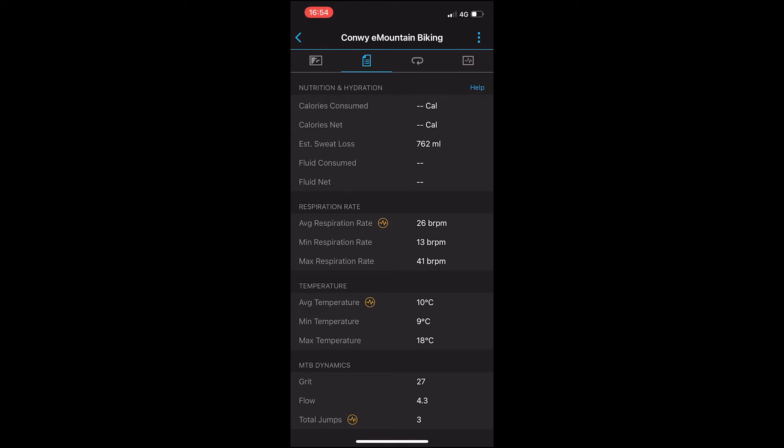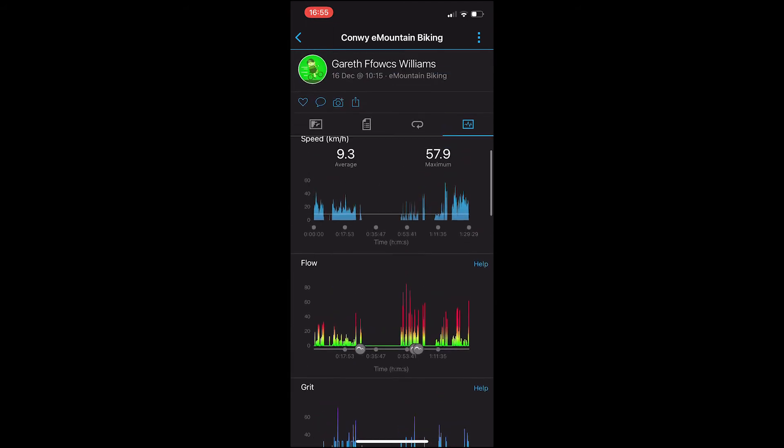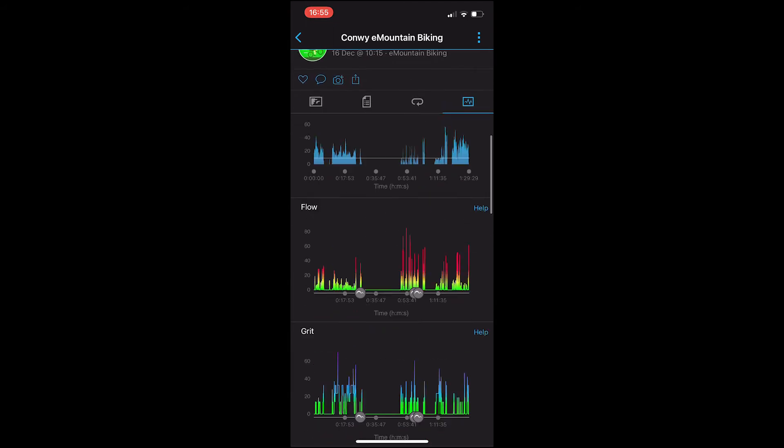So I've got a grit of 27, which is medium — moderate on our scale — and a flow of 4.3, really easy. Obviously it was a very easy ride, and most of it was on the road to be fair.